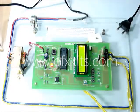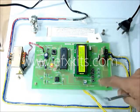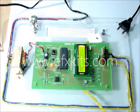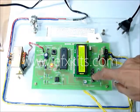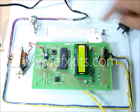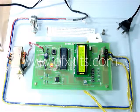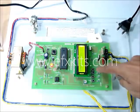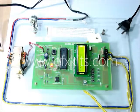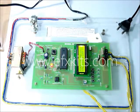Once we switch on, we find the display shows 'speed control of induction motor by cycle stealing.' We have a couple of switches. Pressing the first switch gives one cycle on and four cycles off. Pressing the next gives two cycles on and three cycles off. The next gives three cycles on and two cycles off. Pressing the last button gives four cycles on and one cycle off — meaning maximum speed.